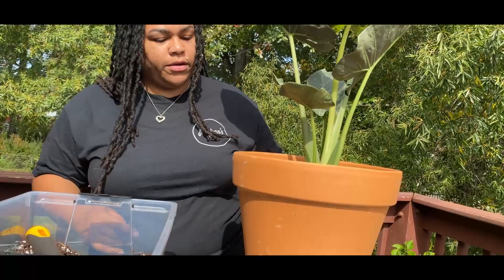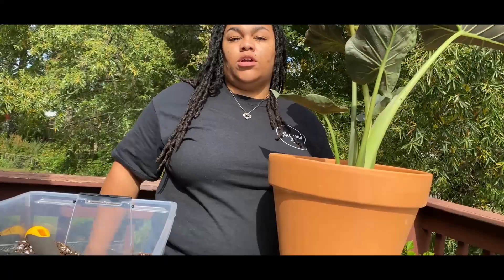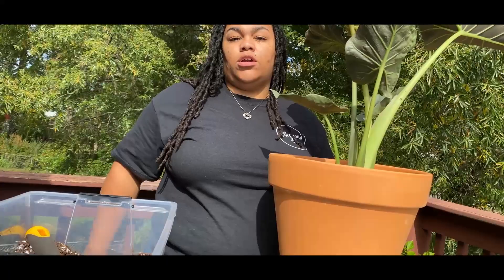Alright, well we've got our regal shield here repotted! We'll take her inside and then start on our money tree. I'll give you guys updates on these plants as they come along. If you have any questions or concerns, let me know down in the comments. Like, share, subscribe — see you guys later, peace!